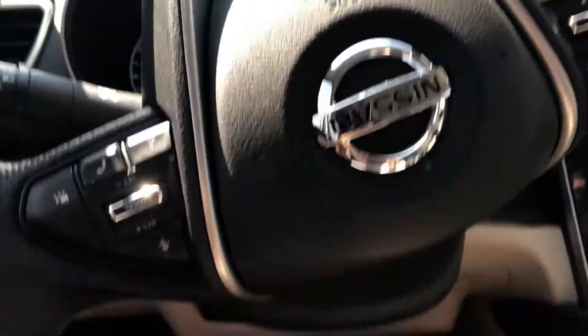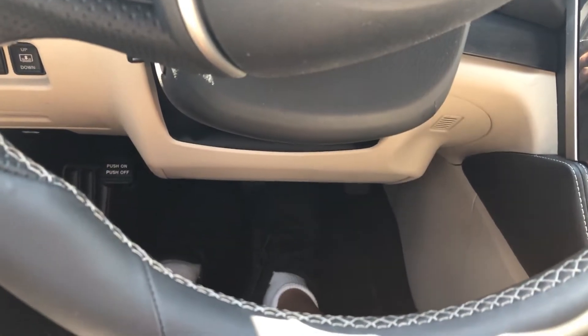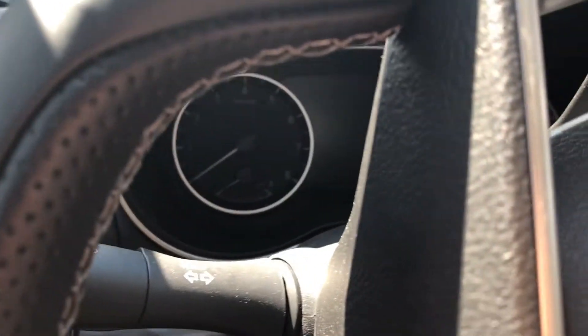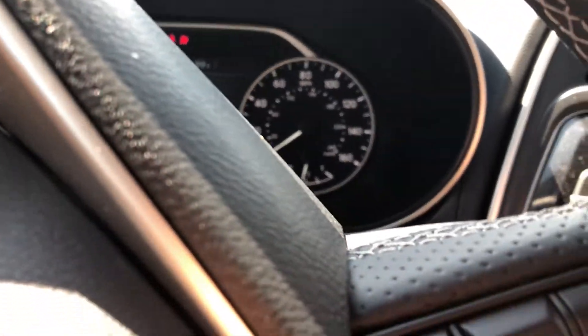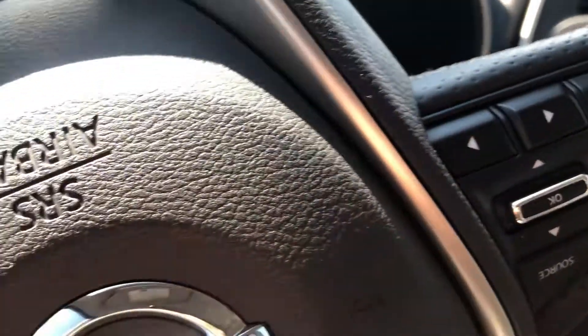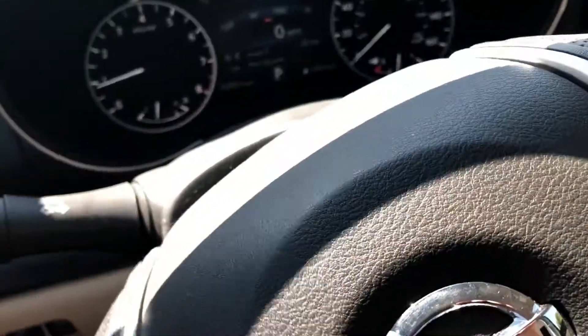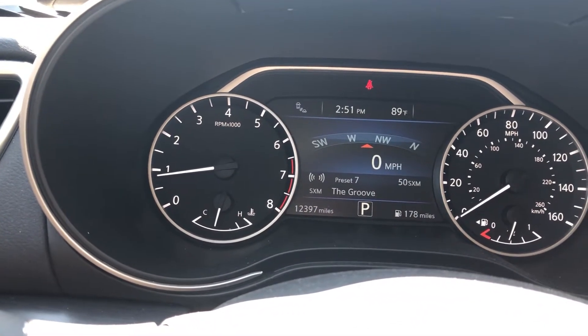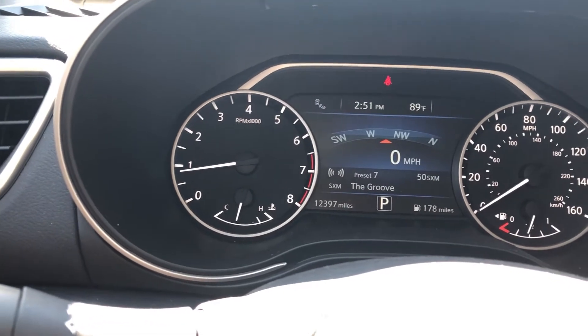That door has a pretty solid thunk to it. To start up the engine, like in most new vehicles, you have to put your foot on the brake and then press the start button, which is located here. That chime you heard is the standard Nissan chime — just a fun fact, it's been the Nissan chime since 2001, though they changed the pitch a bit lower in 2013.